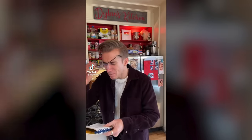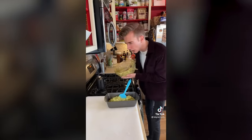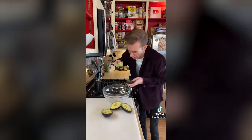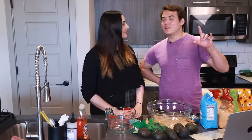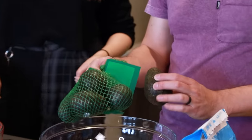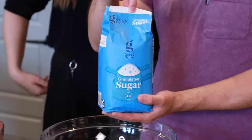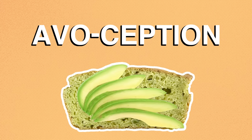Nope. It seems that before millennials discovered avocado on toast, their forefathers wanted to skip a few steps and just put the avocado directly in the bread. It's cute, it's simple, it looks tasty. I think it's supposed to be green. And it's gone pretty viral — at the time of filming this, the TikTok has over 4 million likes. So I want to know firsthand what this 4-million-like avocado bread tastes like. Carly got us several hopefully ripe avocados. And if it works, we're going to be making avocado-ception, which is avocado toast with avocado bread.